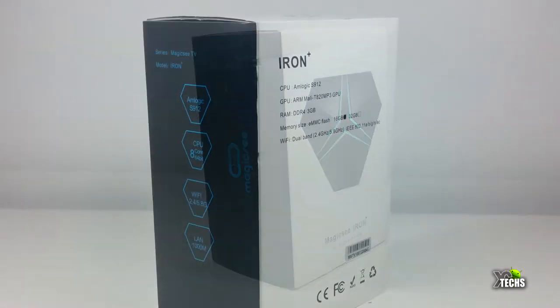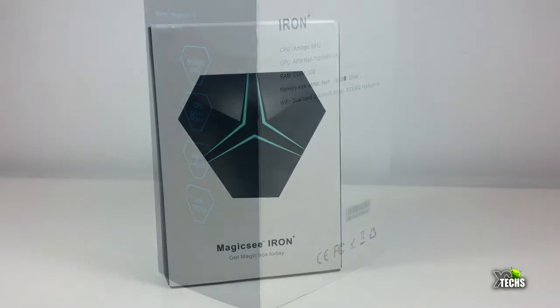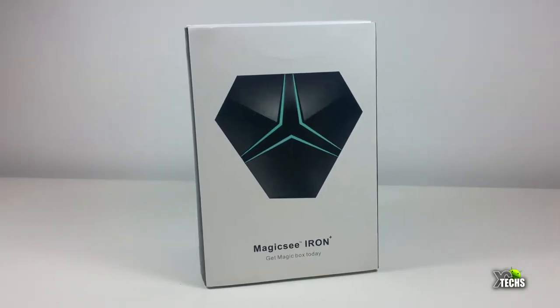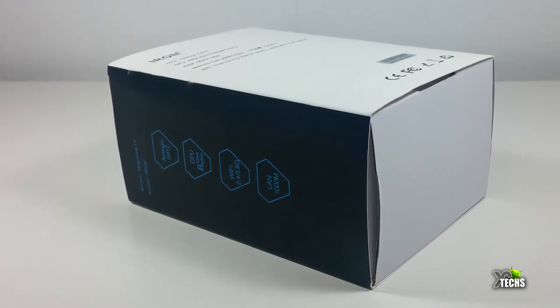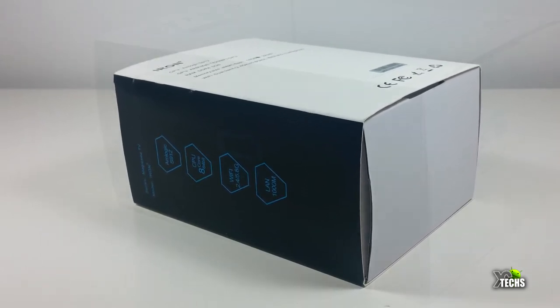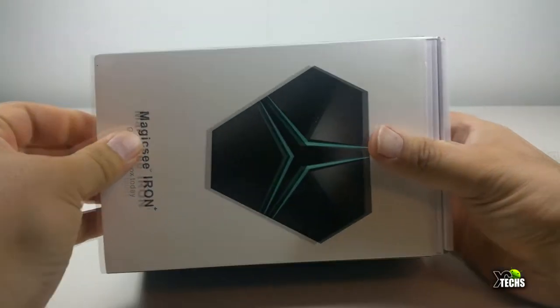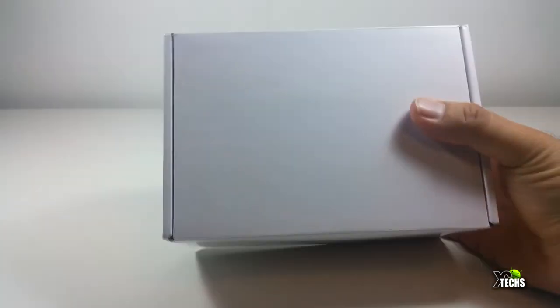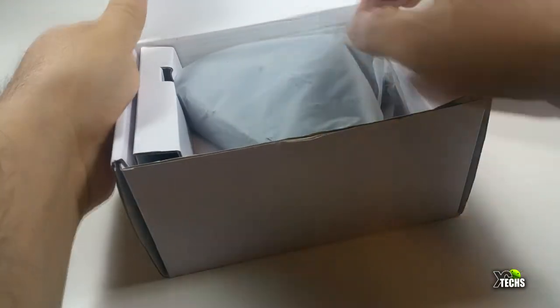You can see that the box is really nicely designed. It doesn't have much markings in the back, but the front has a really nice picture of it. On the sides it indicates what type of processor it has, and going around it has a lot of information, including the Magic Sea logo on one side. Once we open the box it has a little sleeve, and inside the box itself is just white. When you open that there is a little plastic piece to take out.